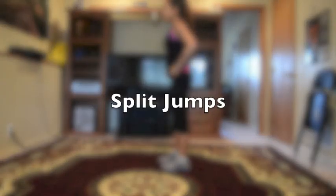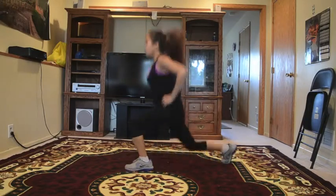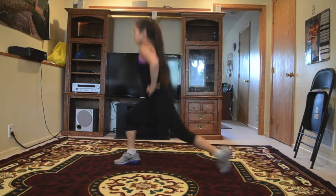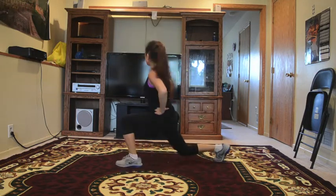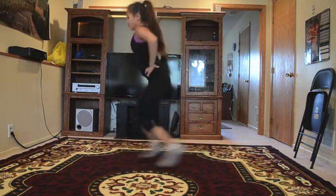The next exercise is called split jumps. While doing these, I like to keep my hands on my waist. I'm doing 20 reps — or else you can do 30 seconds and time yourself. Usually I'll just do 20, then rest, then do 20 again and rest.